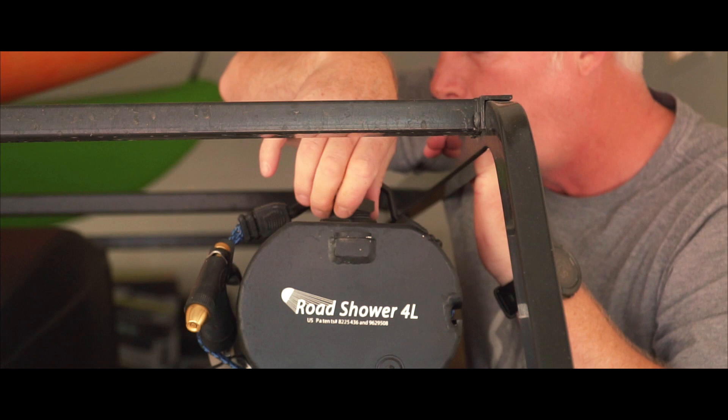Hey everybody, it's Dan from Dan and Breeze Adventures, just doing a real quick video on the Road Shower. I bought the Road Shower back in the very beginning of April, so I've had about three months. I loved it when I got it and I love it even more now because I know how to better use it. Please watch this video and let me know if you have any questions at the end — please like and subscribe, appreciate it.